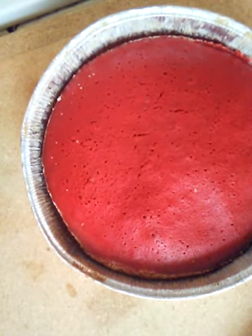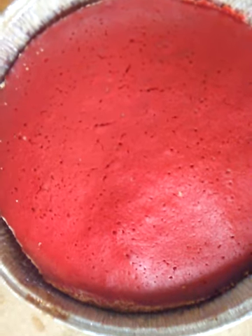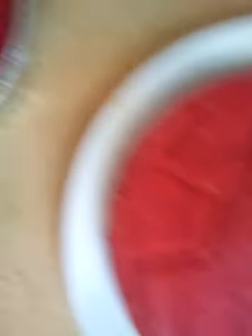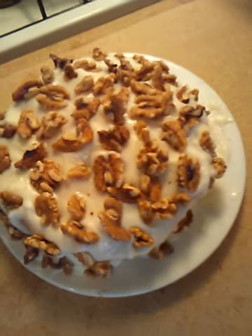Y'all see the cakes? They came out. I got to let them cool before I put the icing on them. I'm going to tell y'all, I ain't no cake decorator, but I do what I can do. Here it is, sweet and savory. Bam!